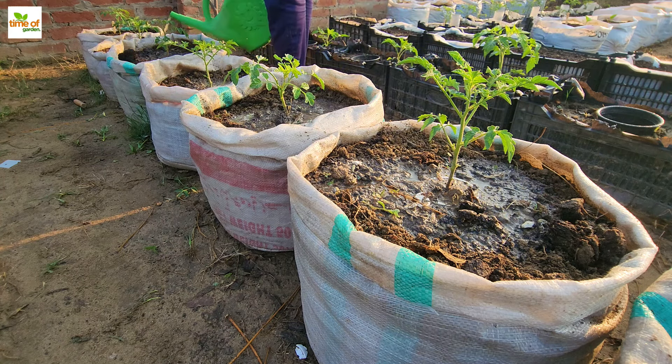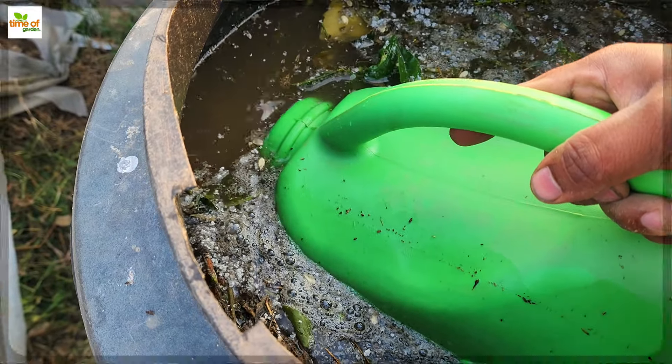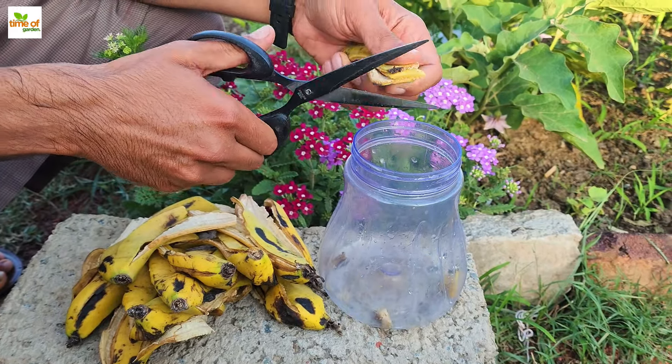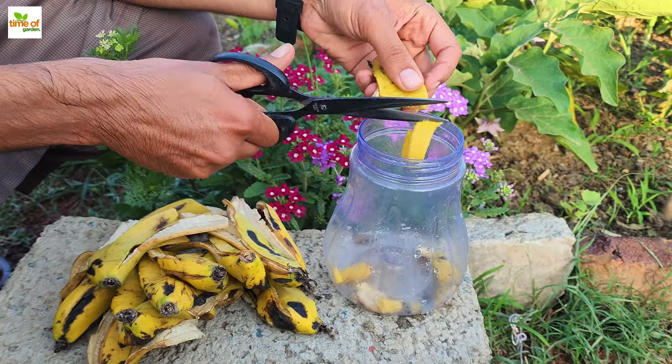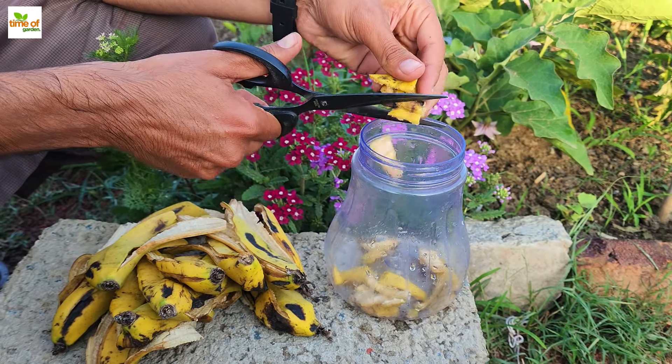Tomatoes are heavy feeders, so fertilizing is an essential step in the process. Although it's common to find commercial tomato feeds, creating your own tomato fertilizer is natural, efficient, and typically cost-free. Find out what ingredients go into creating homemade tomato fertilizers that work great for growing organic vegetables.